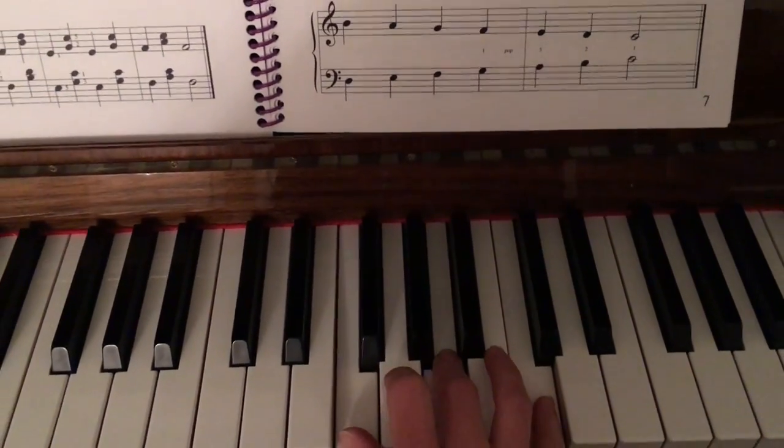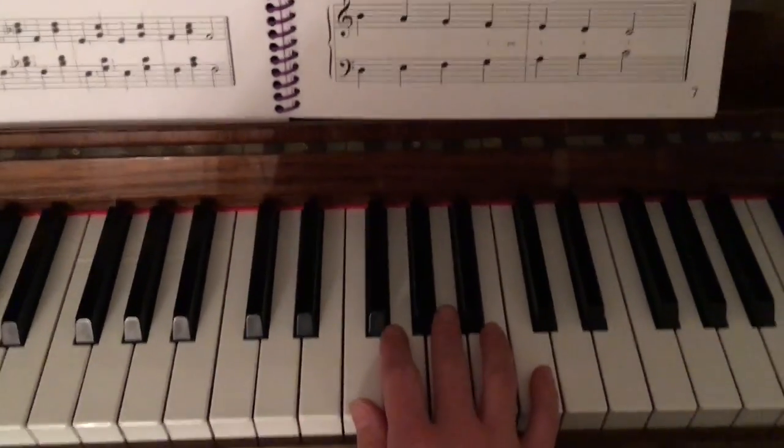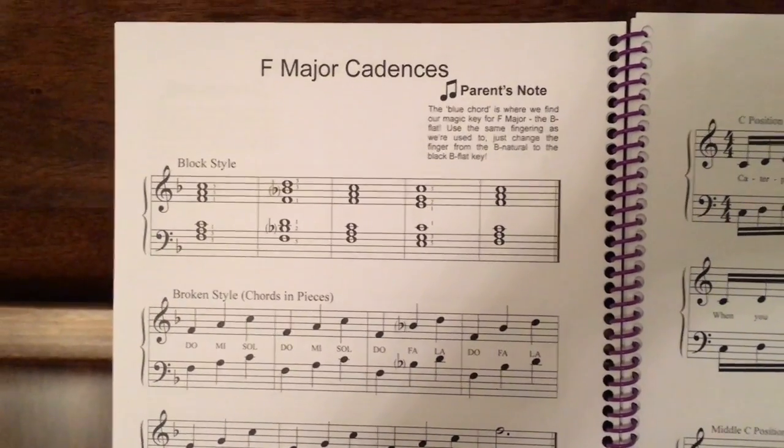And back to red. To B, Sol. Here's a quick time through one more time. You see that it goes red, blue, red, yellow, red.